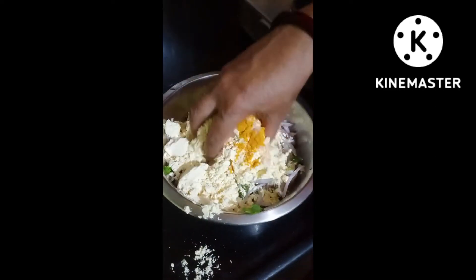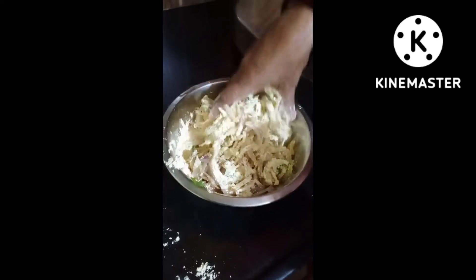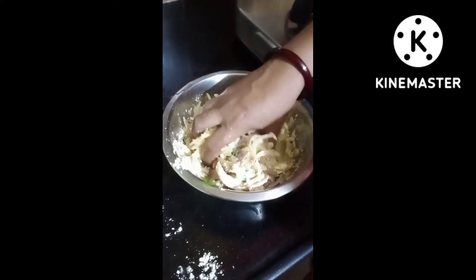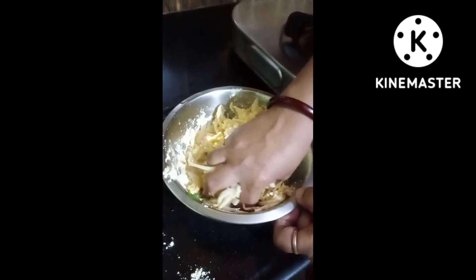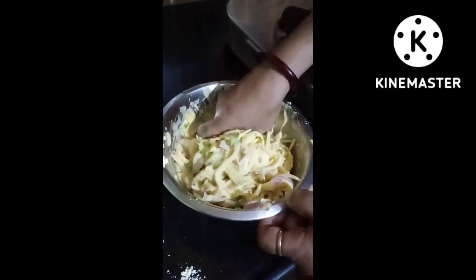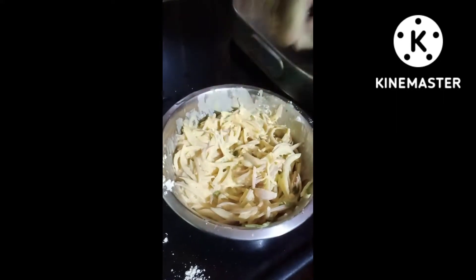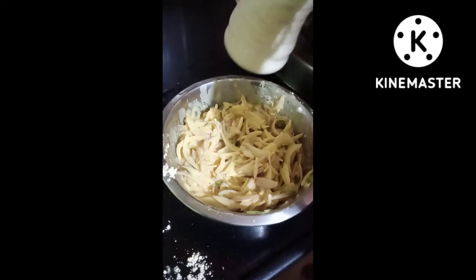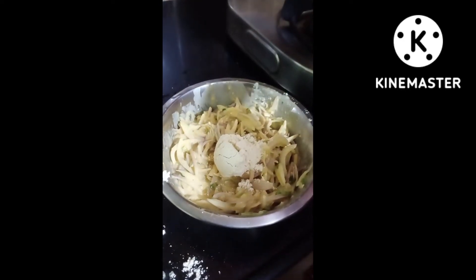So now we will mix the base and cast the eggs so that we can use them, so it will not be able to make it in the first place. I am going to add a little bit of salt. When you get it, you will know how much salt is needed. We will add a little bit of salt.